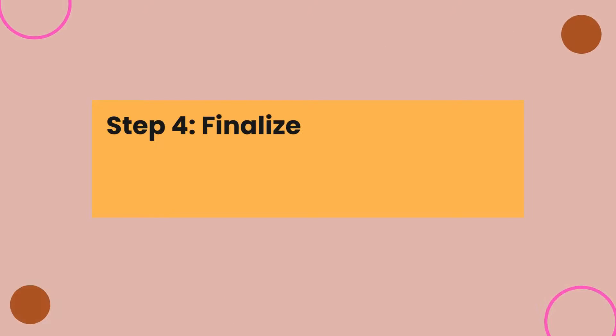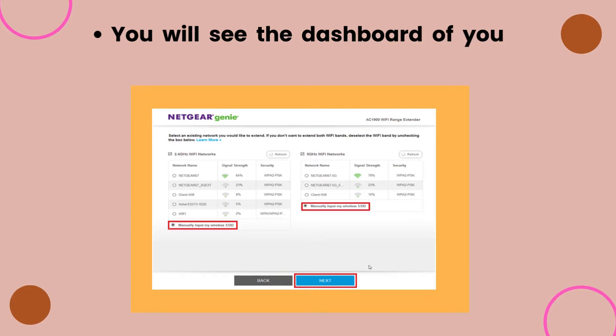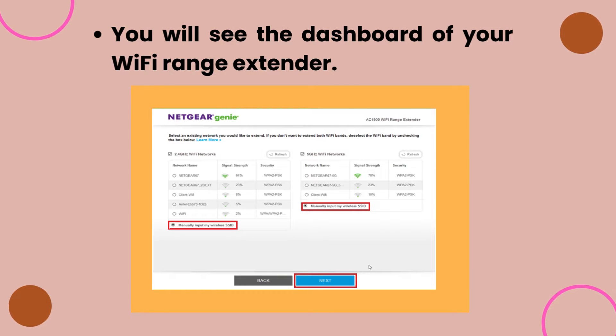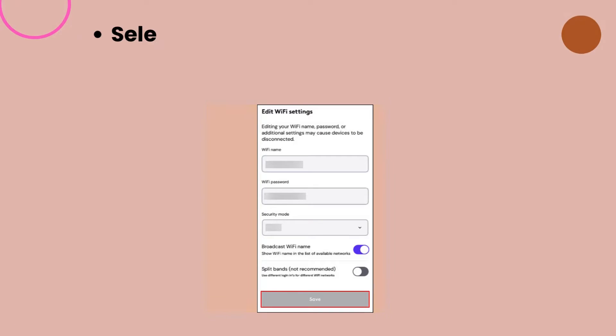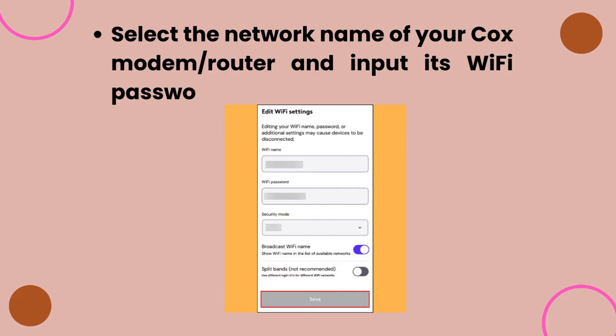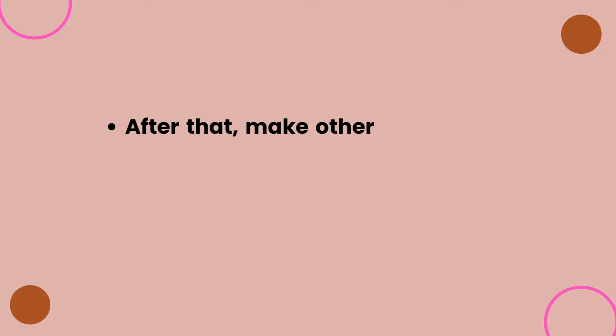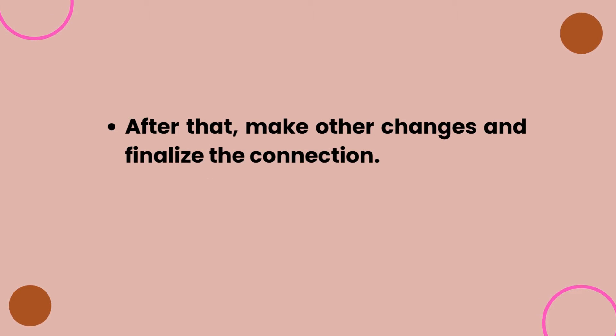Step 4: Finalize the connection between the Cox gateway and extender. You will see the dashboard of your Wi-Fi range extender. Select the network name of your Cox modem/router and input its Wi-Fi password. After that, make any other changes and finalize the connection.